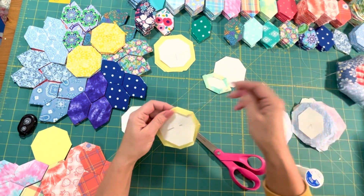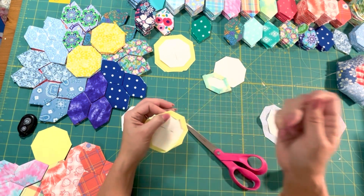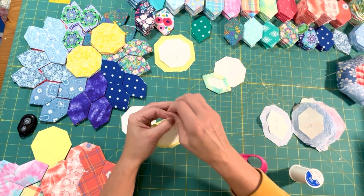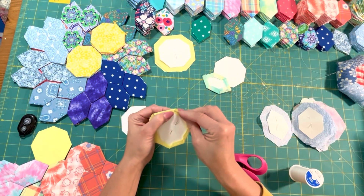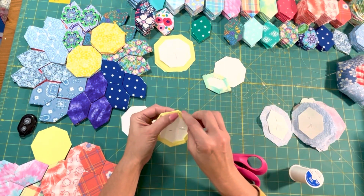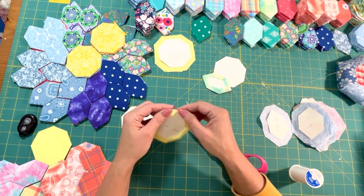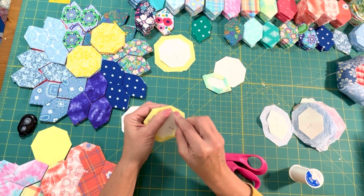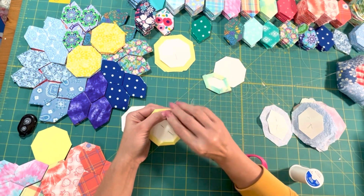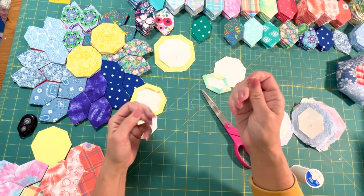You just keep going around like that until you are to the end. It doesn't take you long to thread baste these. I know some people like to glue baste, and that's perfectly fine as well. So now I'm done with this one. Let me show you how to put these honeycombs together, or at least how I have found that they go together nicely.